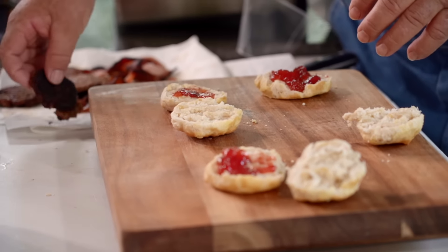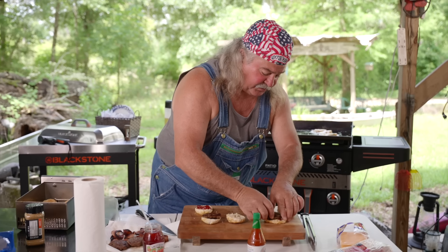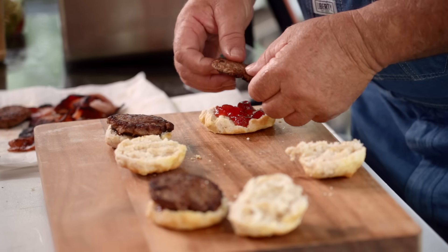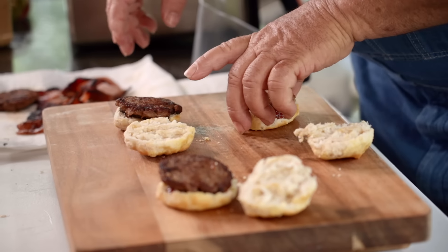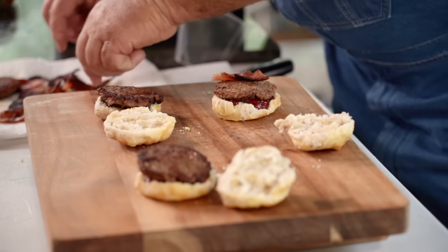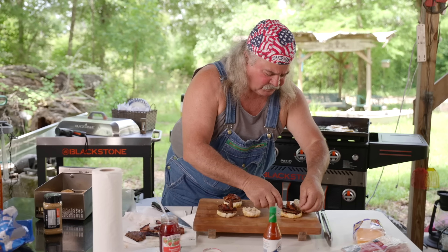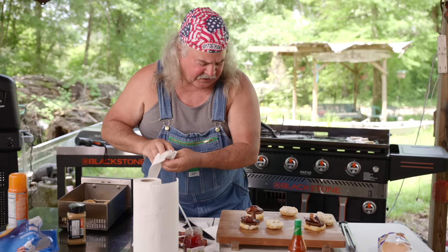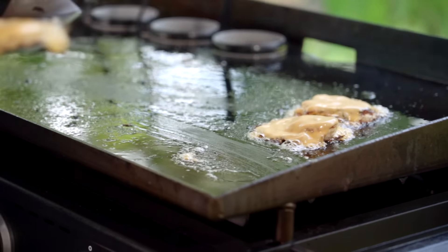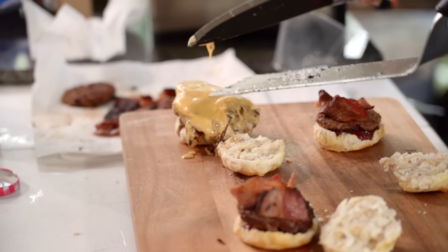I'm telling you what, this is something you eat in the morning and you're good for a while. Look at that — now we're gonna get some of that bacon. That's too long. Put some eggs on top of this. Look at that cheese, oh my goodness!